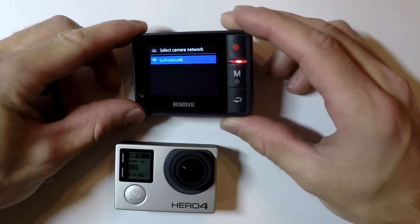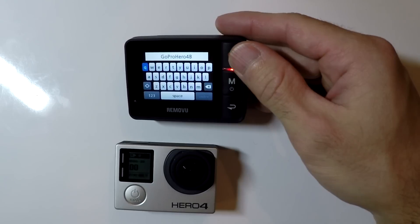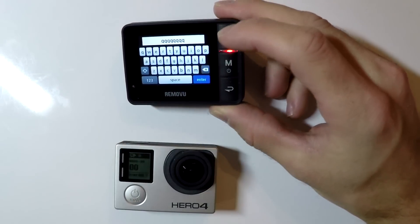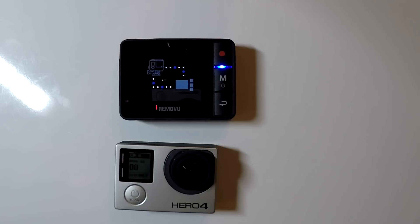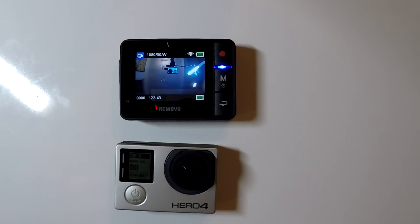I'm going to push the top shutter button to select that, and it is now prompting me for the password for this GoPro. The password was eight Q's, so I'm going to select eight Q's, then go down to enter and push enter to connect to the GoPro. The RemoteView is now connecting to the GoPro — you can see the light has changed to blue, indicating that it is connecting. The RemoteView is now connected to the GoPro.